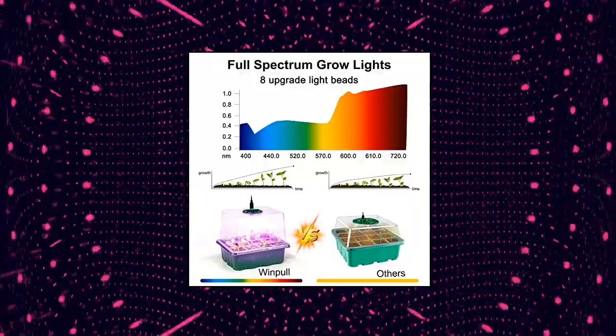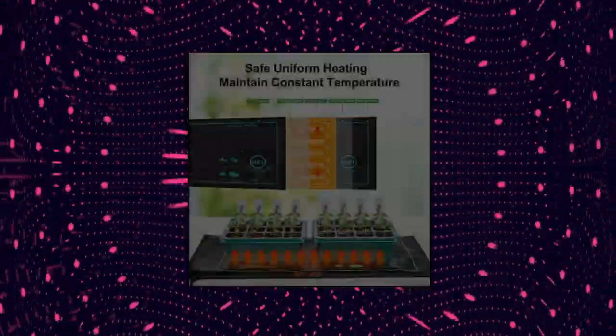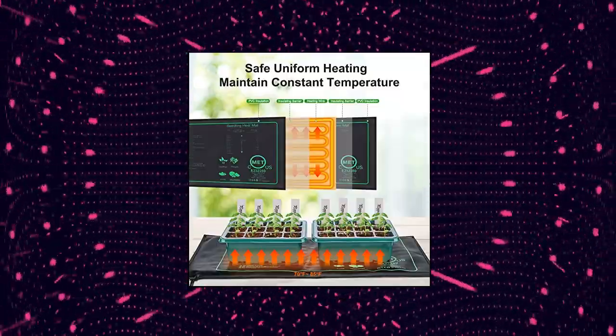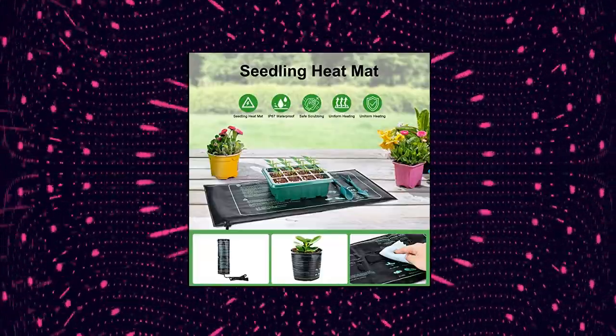Windpool Seed Starter Tray with Upgraded Grow Light and Seedling Heat Mat. Professional Heat Mat maintains a constant temperature around 70-85°F, which is perfect for starting seedlings. Made of high-quality PVC material, it is easy to clean and durable to use.